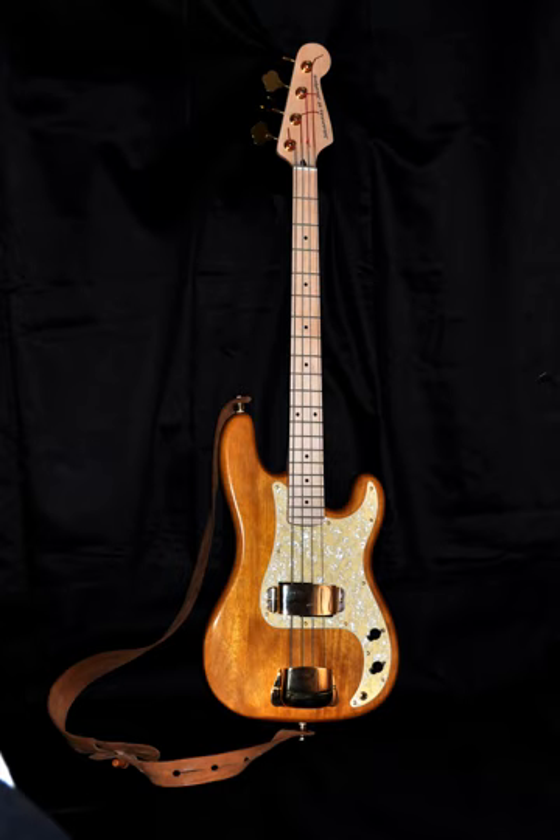Short scale instruments use the same EADG tuning as a regular long scale instrument and are good choices for bassists with smaller hands, such as children or young teens. While 35-inch, 35½-inch, and 36-inch scale lengths were once only available in boutique instruments, in the 2000s many manufacturers began offering these extra-long scale lengths. This extra-long scale provides higher string tension, which may yield a more defined, deep tone on the low B string of 5- and 6-string instruments.